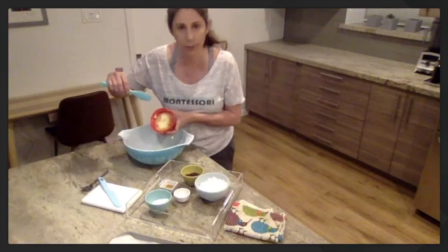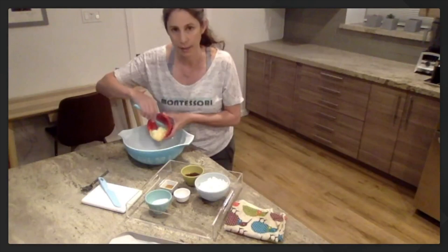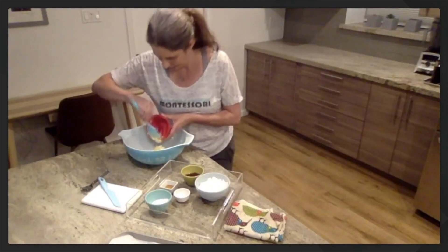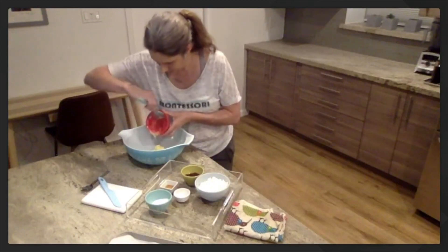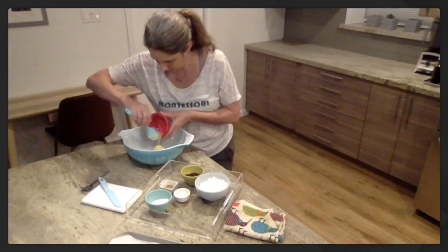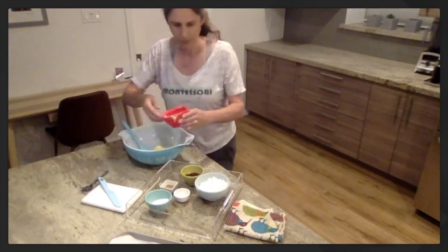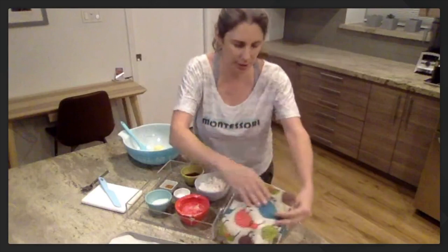I hold the bowl with one hand, and with the other hand I'm going to push the butter with my spatula into the bowl. There we go. I did get some butter on my hands, so I'm going to wipe it off. Make sure you don't lick those fingers — you need to wipe it off on the towel.